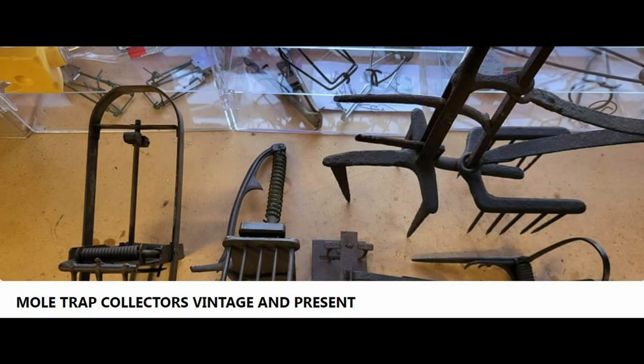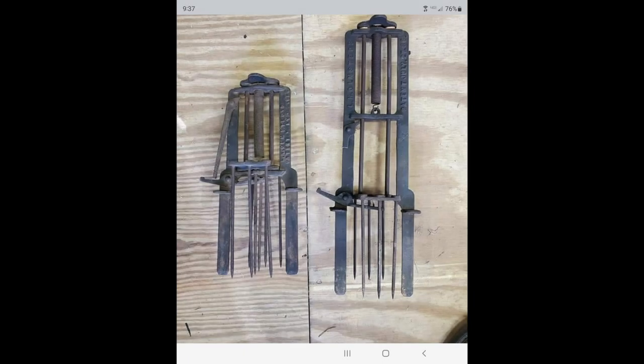Doug also operates a Facebook group called Mole Trap Collectors Vintage and Present. If you haven't had an opportunity to participate in that group, consider joining it to learn more about vintage mole traps.